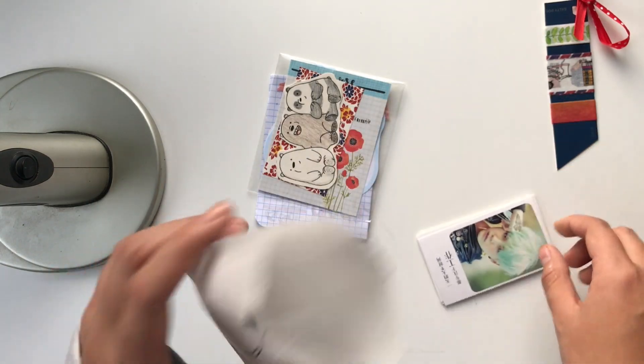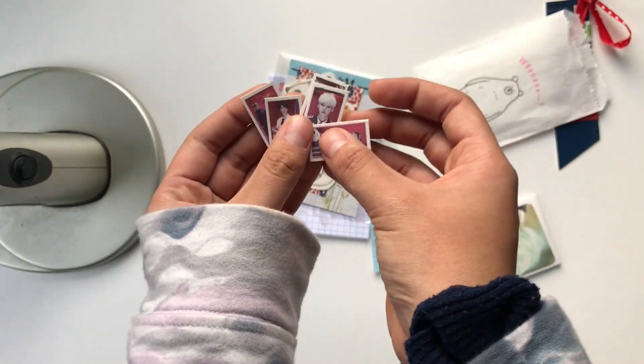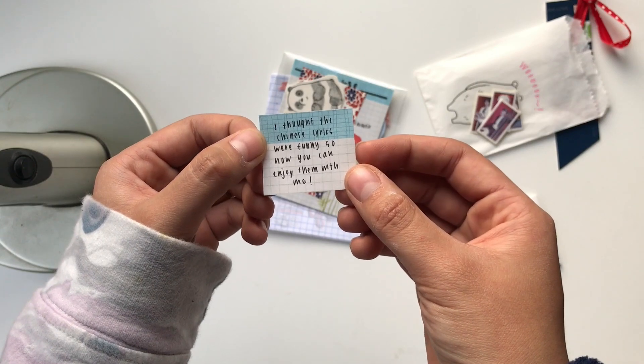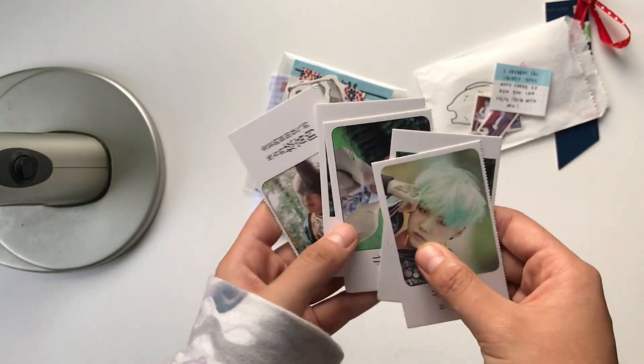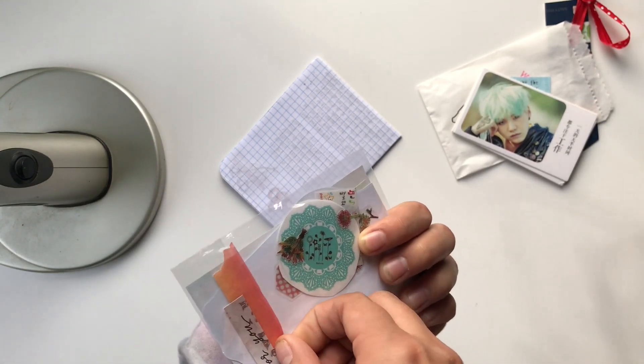These are photo cards and something else — little cut-out photo card things too. And this one says 'I thought the Chinese lyrics were so funny, now you can enjoy them with me.' True though! And these are really cute, I love that.